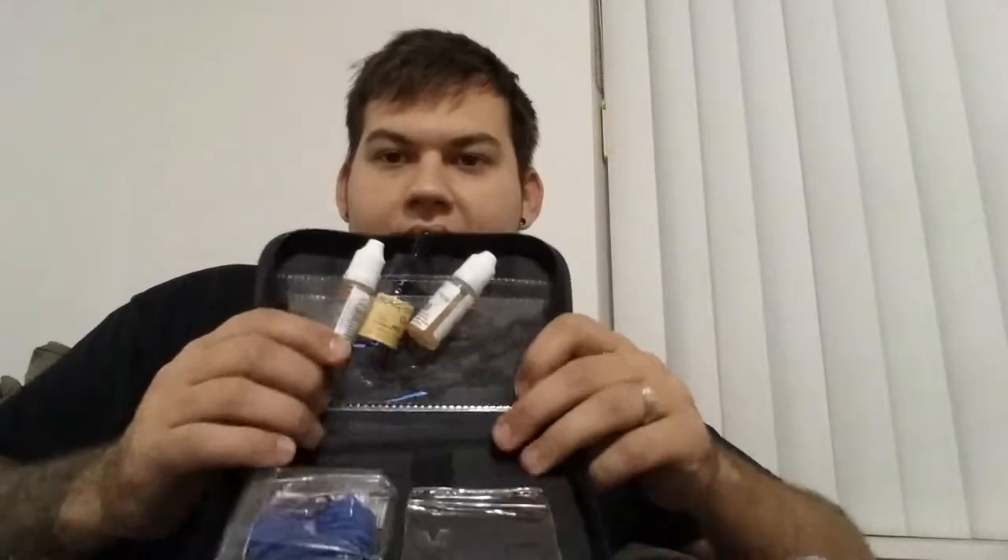I found this — it's actually a blood sugar kit. So it's not the best thing, but I put my flavors right here. I'm not using my glass Evod and my Ego Sea Twist right now, so I put them here just like that. When I close it, the glass Evod fits in fine.